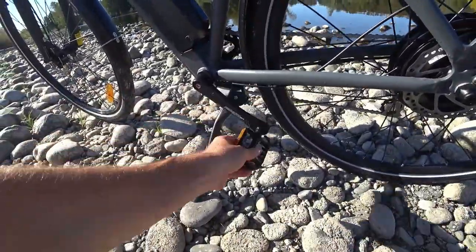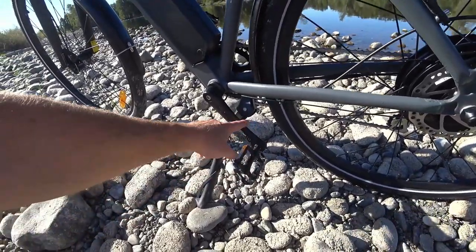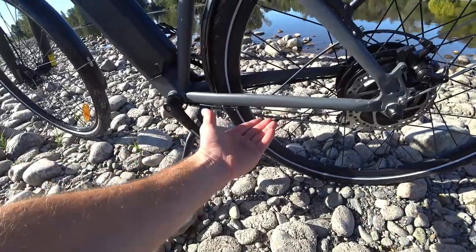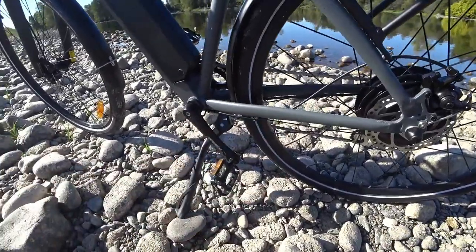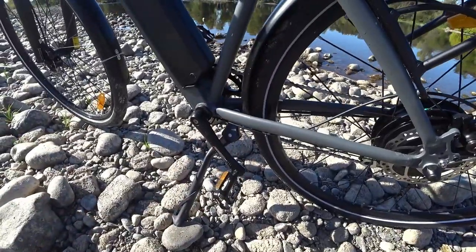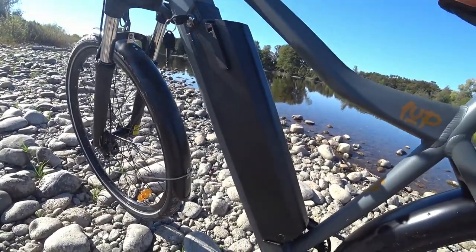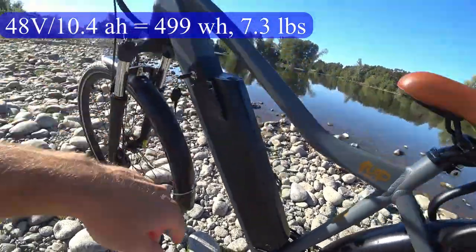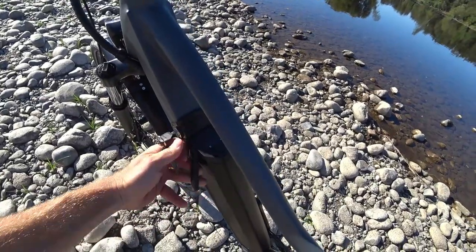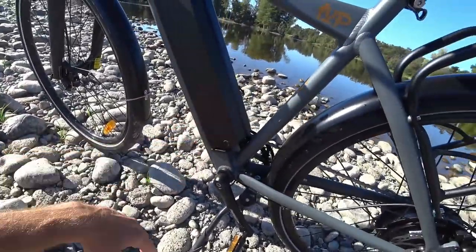There's an adjustable kickstand, but I've been having an issue where it wants to thread itself — the pressure when the bike is leaning pushes it, and then the pedal ends up hitting it in the folded position, so I'm having to push the kickstand back out of the way often. The battery is a 48V, 10.4Ah battery with 499 watt-hours. There's a battery indicator on top and a key to release it. The charging port is down on this side.